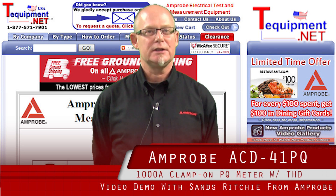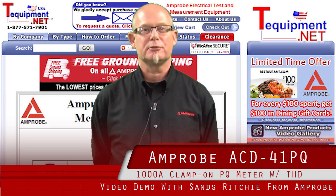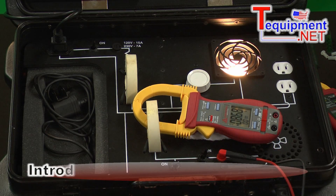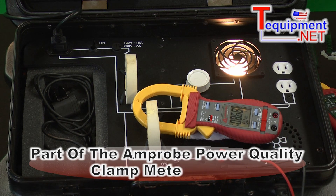Hello, my name is Sans Ritchie. I'm the territory sales manager for Amprobe. I've been working in the field of test and measurement for 26 years. Here we have the Amprobe ACD41PQ. This is part of the power quality clamp meter family of Amprobe.